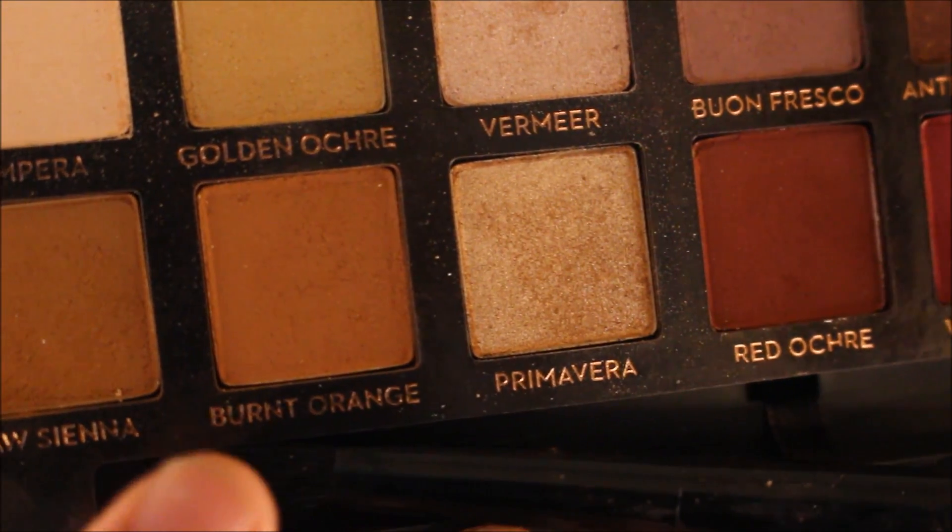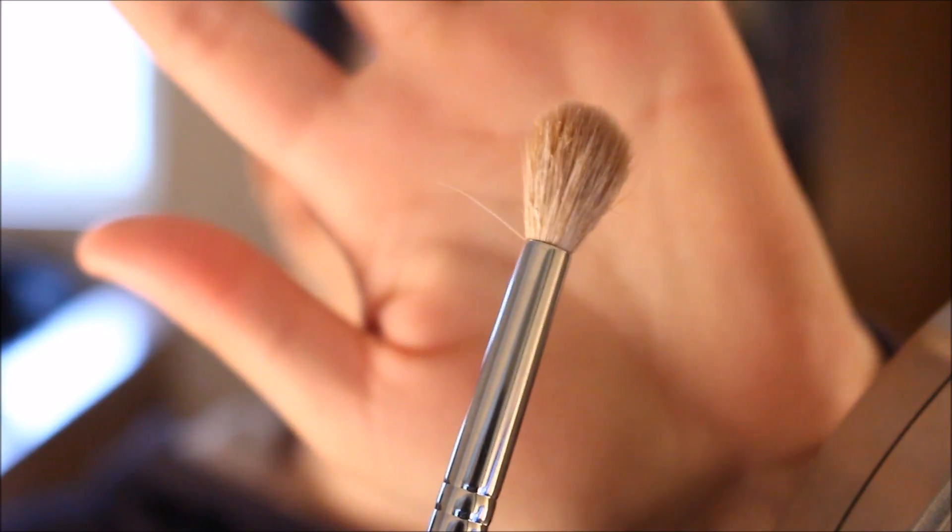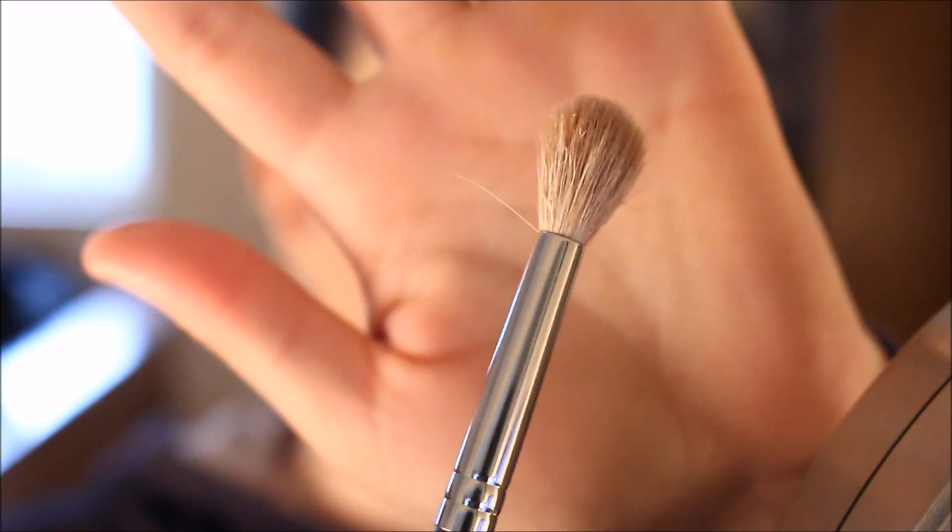Still in that Modern Renaissance Palette, I'm going to pick up this shade right here called Burnt Orange. And to apply that, I'm taking my Morphe M441 brush and that is going to go right into my crease.